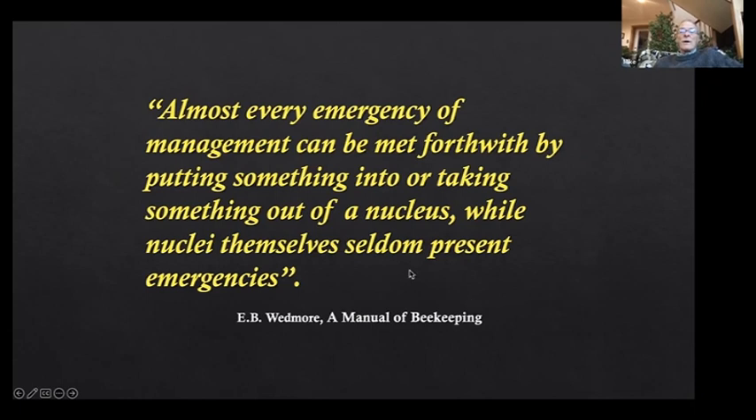This is an interesting quote from E.B. Wedmore, an English author — probably written in the 1940s. It really hits the nail on the head when it comes to nucleus colonies: almost every emergency of management can be met forthwith by putting something into or taking something out of a nucleus, while nuclei themselves seldom present emergencies. Wedmore wrote this before varroa mites, but it's true — nucleus colonies just have some vitality in them and seem to survive an awful lot of hardships.